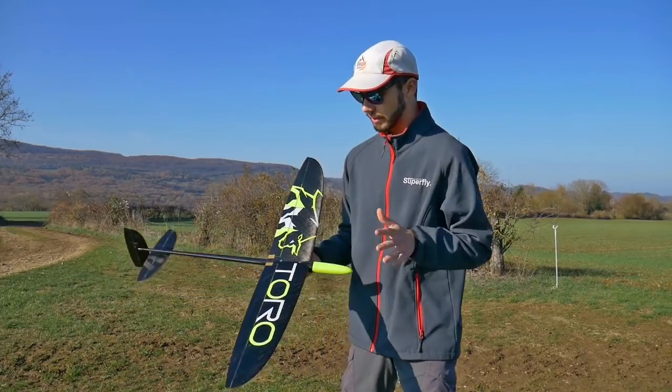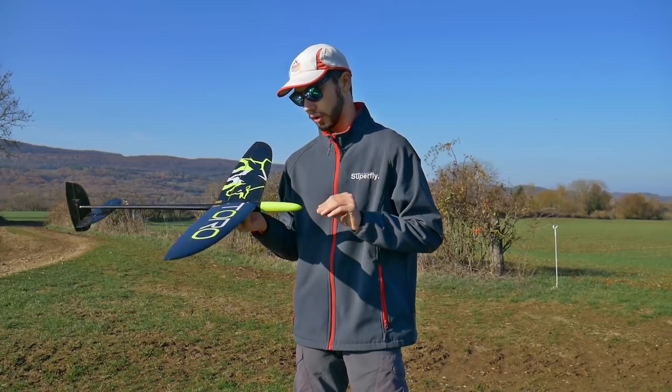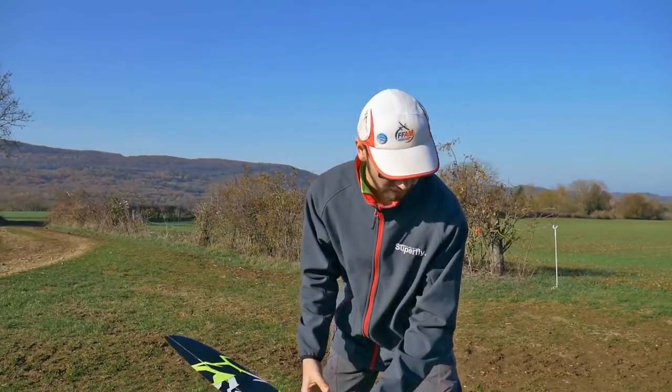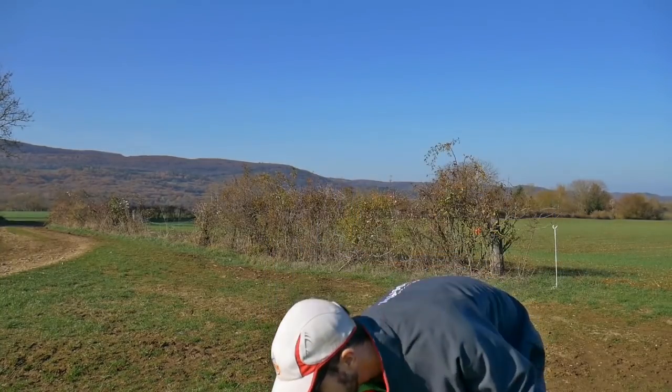So this glider kit comes with a fuselage, a nose cone, the wing, the screws, the tails, and a small bag with necessary accessories.